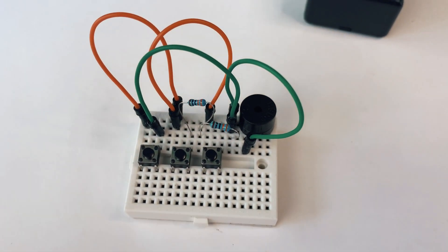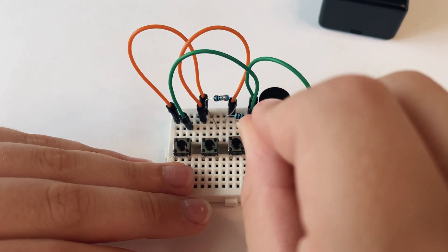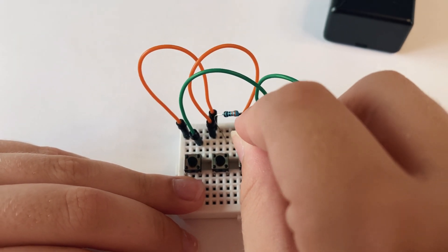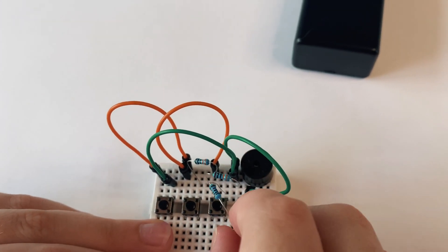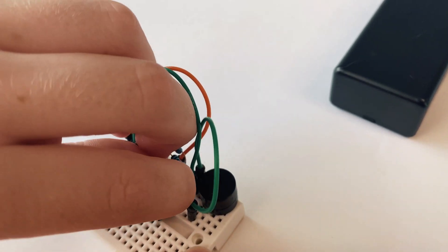Now we can get the 10,000 ohm resistor and put one leg in that hole there, making sure it doesn't touch the other resistor, and put the other end in that hole there.